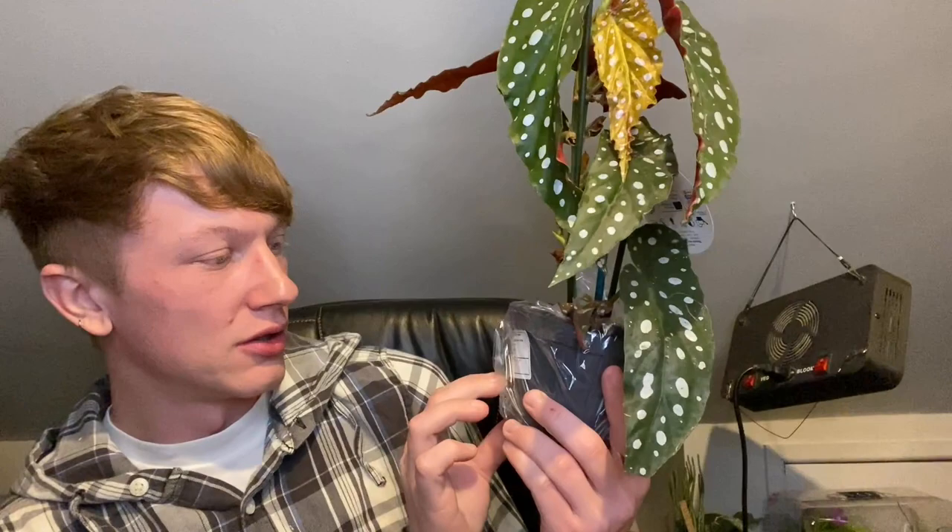They've included a houseplant guide and a Thompson and Morgan brochure leaflet. I think this video is going to be in many sections. Look how amazing that is — a 12 centimeter pot Begonia maculata.